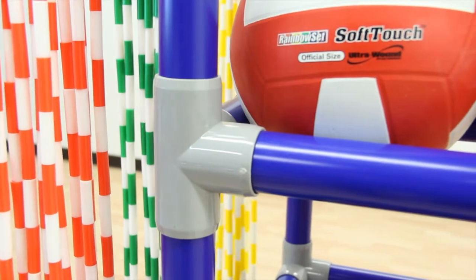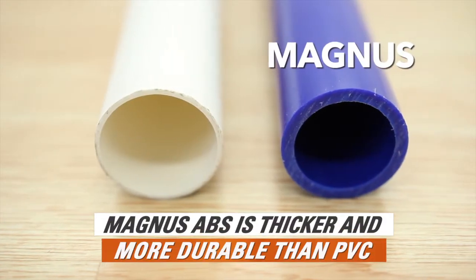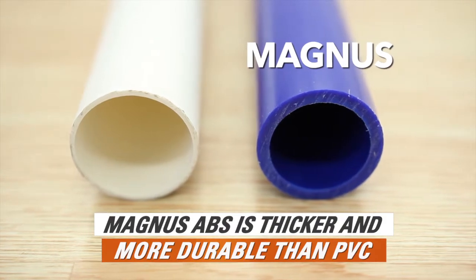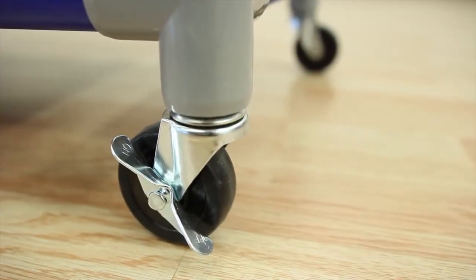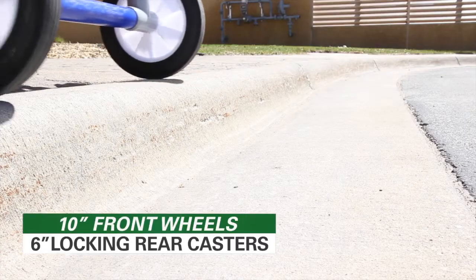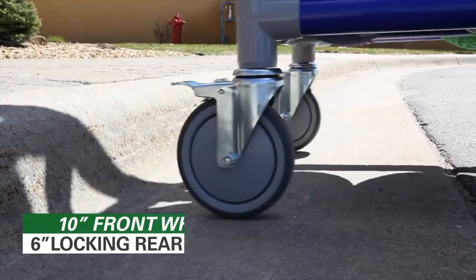The Gopher Magnus storage carts and racks are made of thick ABS plastic that's incredibly durable, surprisingly lightweight, and totally rust-proof. Choose the indoor cart, which features four three-inch smooth-rolling locking casters. The all-terrain model goes anywhere with two ten-inch front wheels and six-inch locking rear casters.